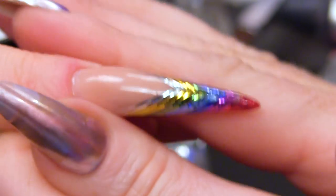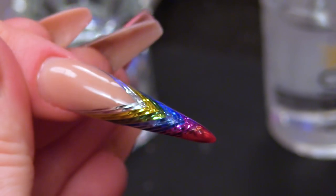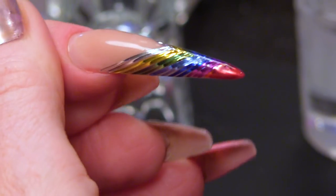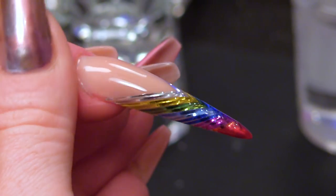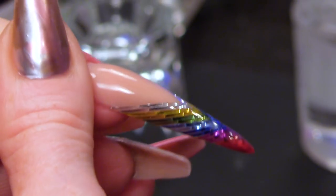I'm just going to finish the nail off with some cuticle oil. And that is just beautiful. Check out how crazy it goes when you move it — I love that. It's like a mermaid's tail! There you are guys. I hope you've enjoyed that mermaid tail inspired design. Don't forget, all the products we've used today are in the description box below. Check us out on Facebook and Instagram. I'll see you in the next video. Bye-bye!